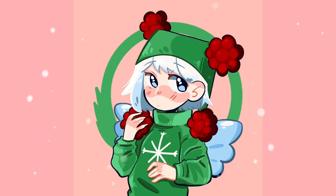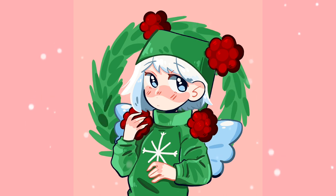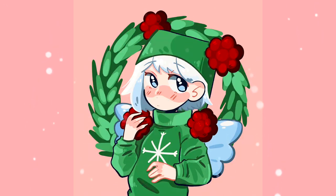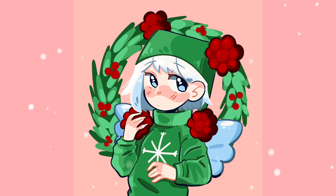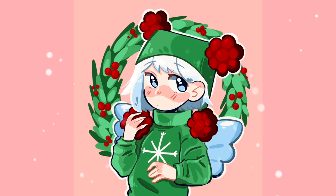For the background I kept it pretty simple — I made a wreath around her and added some snowflakes. I also put a white outline on some areas to make her pop and stand out a little bit more.